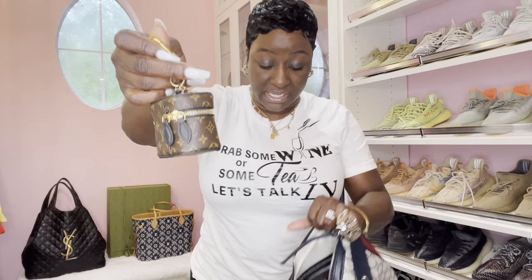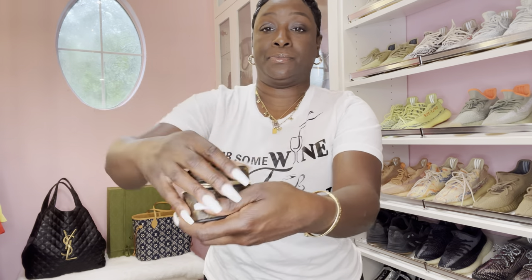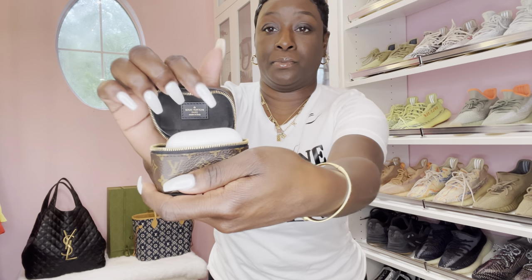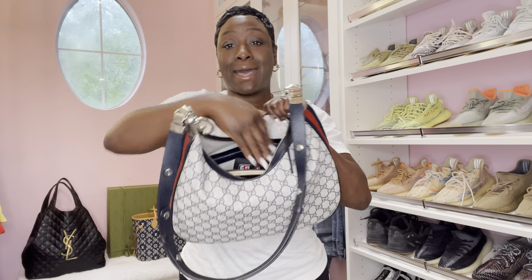A lot of you guys ask about this beautiful key charm, bag charm. Yes, it matches the beautiful Vanity PM reverse monogram. This is no longer on the website and was ordered through my CA. Inside, it does hold my AirPods. I am going to put this in over here on the side.